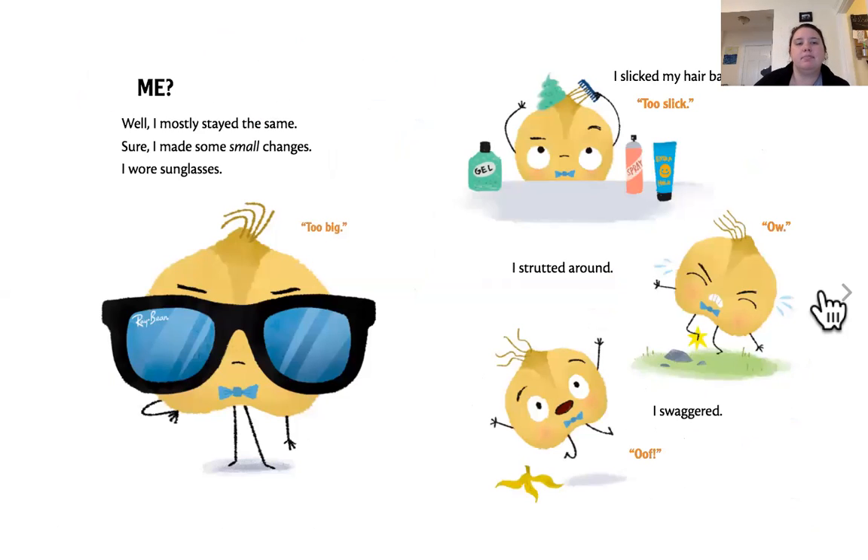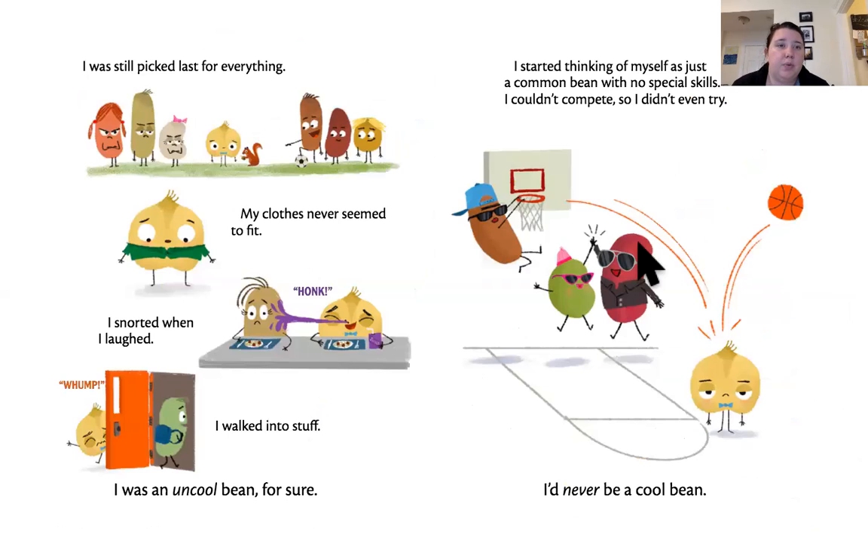Me? Well, I mostly stayed the same. Sure, I made some small changes. I wore sunglasses — too big. I slicked my hair back — too slick. I strutted around. I swaggered. I was still picked last for everything. My clothes never seemed to fit. I snorted when I laughed. I walked into stuff. I was an uncool bean for sure. I started thinking of myself as just a common bean with no special skills. I couldn't compete, so I didn't even try. I'd never be a cool bean.